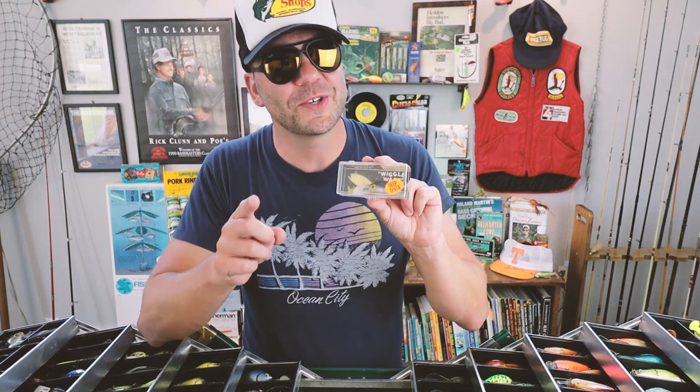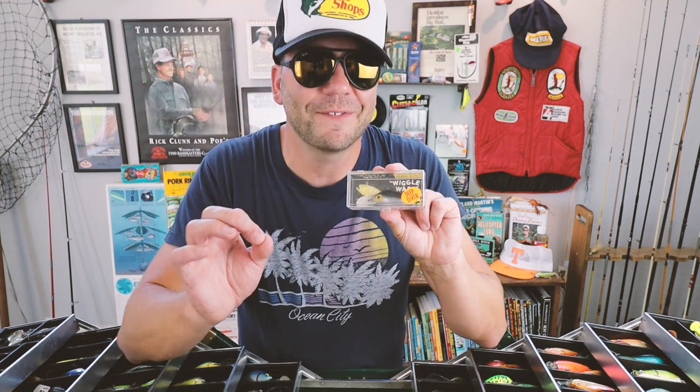I was able to get on the water earlier today with the original pre-Rapala Wiggle Wart and got a few fish on it. I want to show you some of the action out there — it was pretty cool to fish with this bait. I'll see you guys on the water!